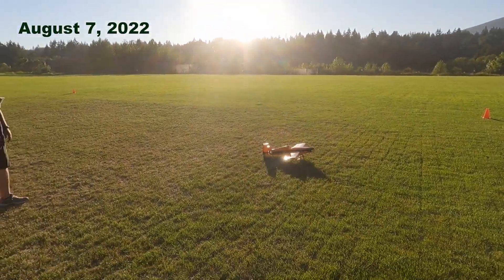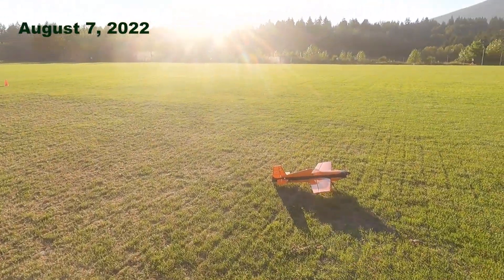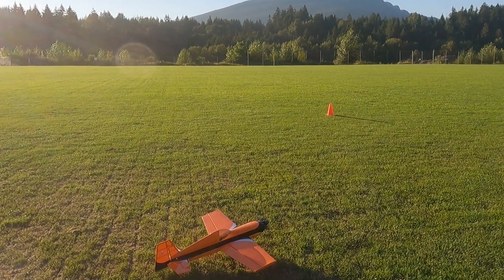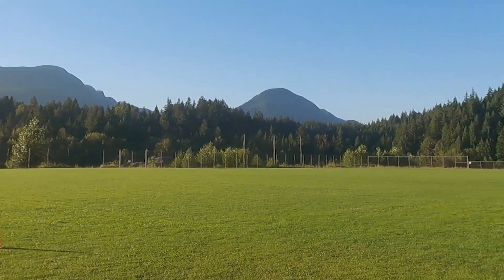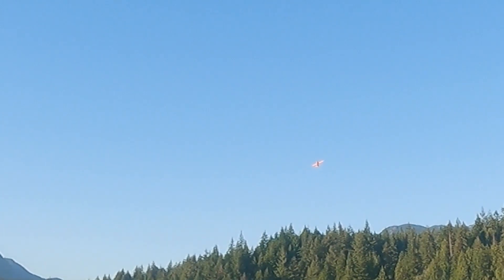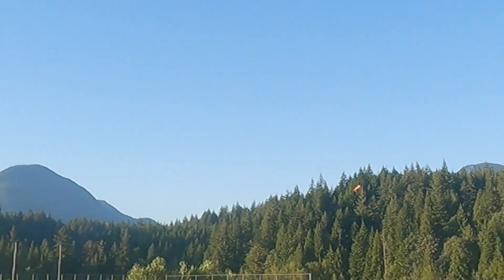Disarmed. Alright. Whoa. What the heck is it doing? I don't know what it's doing. What mode am I in? Oh, I'm in manual fly-by-wire A flight mode.